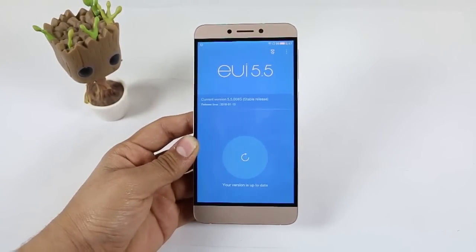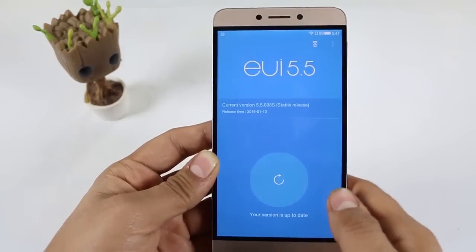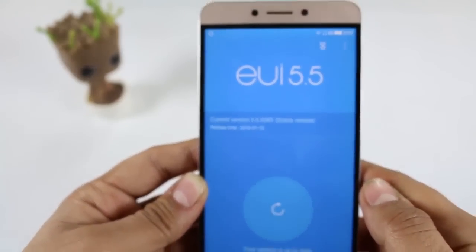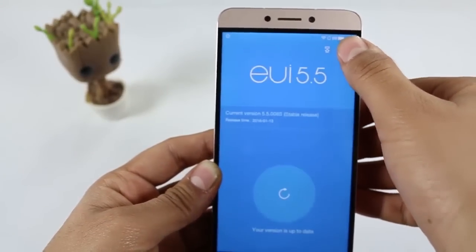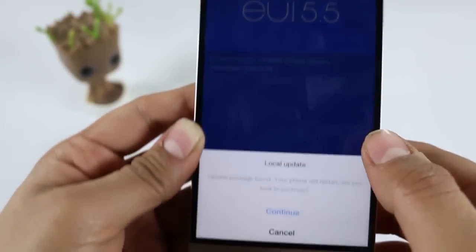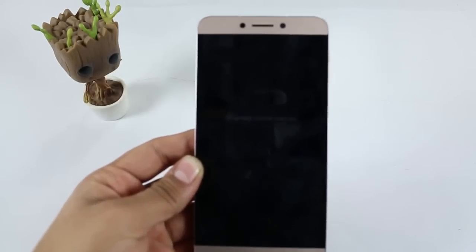You can see the release date is 13th January 2016, which is pretty old. Recently a new release has been released by the LeEco team. To update it, just click on the three dots on the right side of the device, click on 'Local Update', and then just continue. The phone will restart — don't worry, it will take about five to six minutes to boot up in the new version.